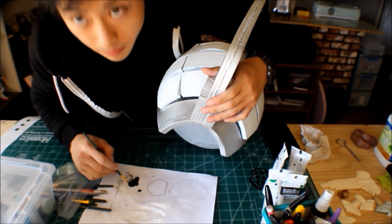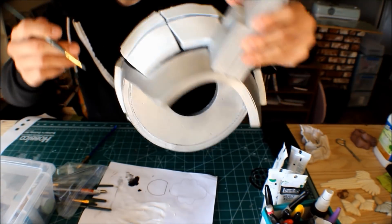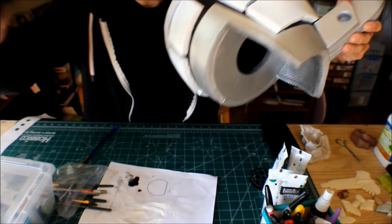Hopefully you guys can see that. We'll just do this for all the edges that need to be touched up. Once you do that, you're basically done painting the gauntlets.